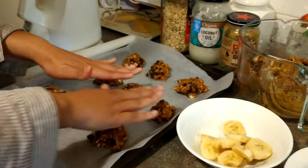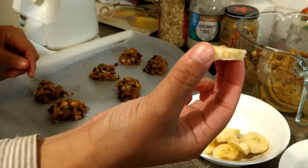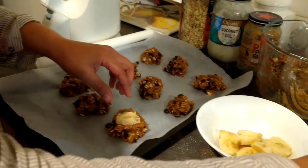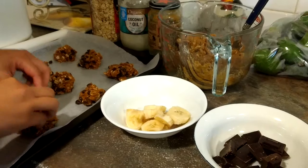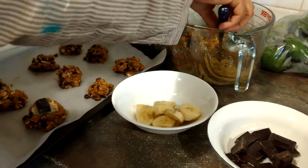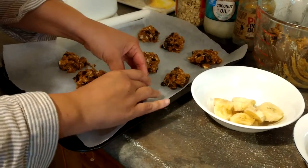I put the mix down first like that, and I take one piece of banana and put it in the middle. Then I add a piece of chocolate like that, and I'm going to shape it — like rocks, like a sculpture, like a sphere.